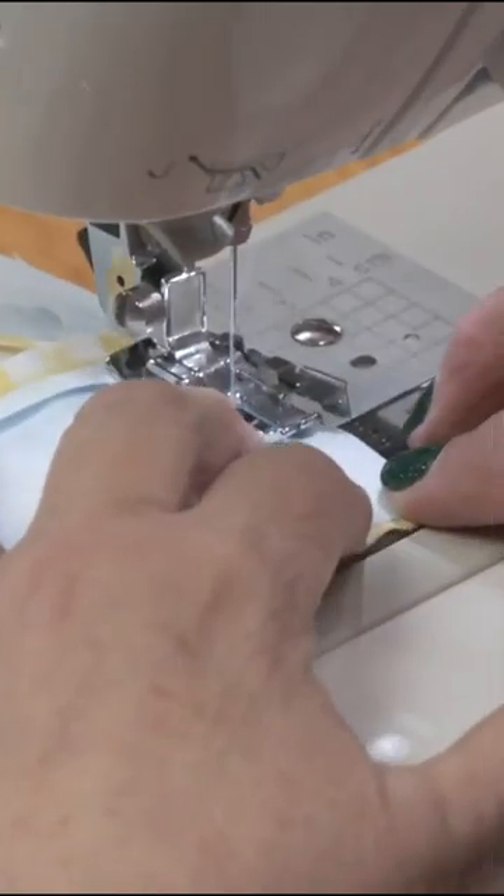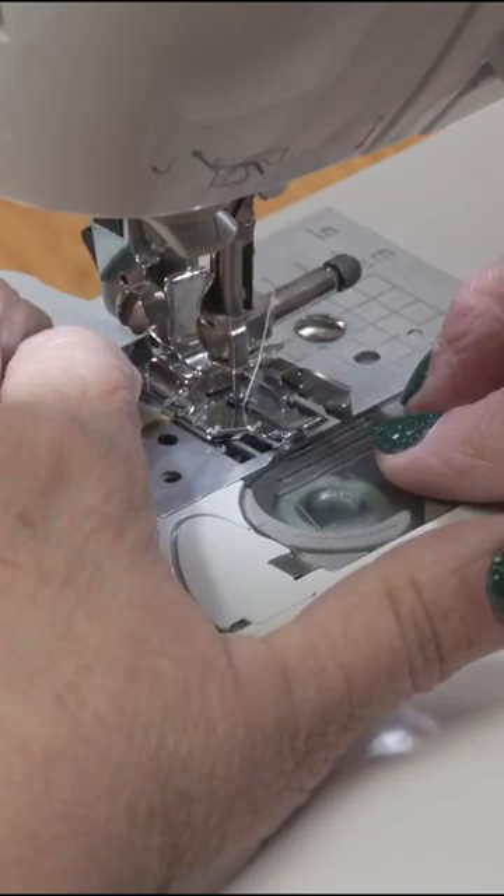Pressing is just a touch with your iron. Ironing is what you do to shirts. Because if you iron your fabric, it's going to stretch it.